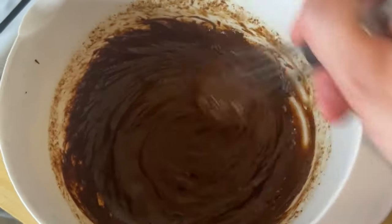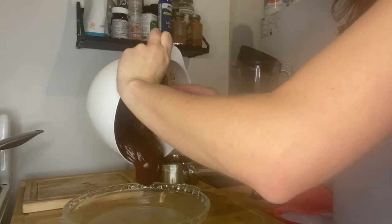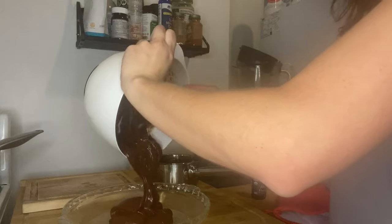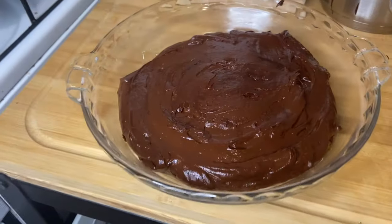Alright, so this is what my batter is pretty much looking like. Buttering up that pan and I'm just going to throw it in here and put it in the oven. Didn't I tell you — there he is, little guy. I got him! Sorry, you had to see that. This is the brownie batter and I'm about to throw it in the oven. I am setting my timer for 30 minutes.